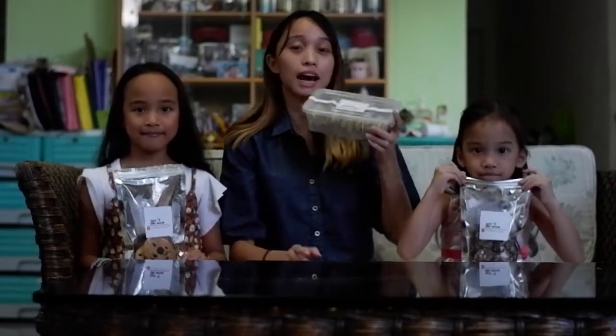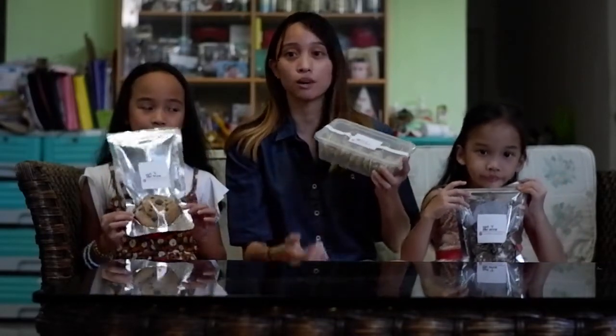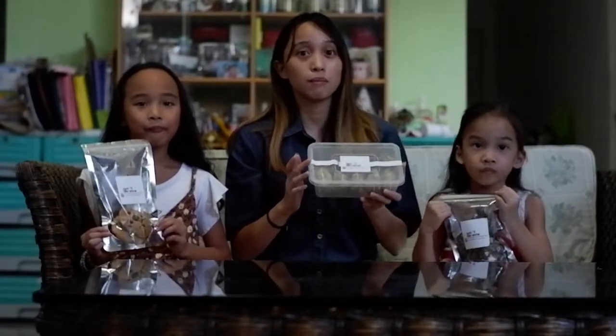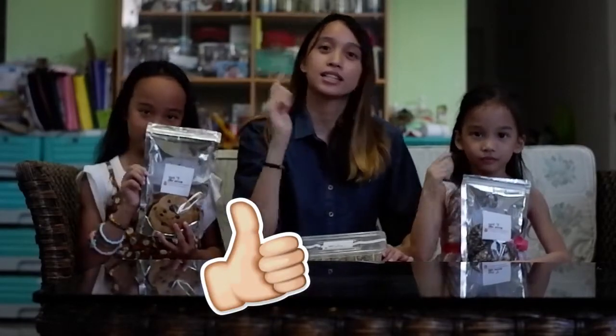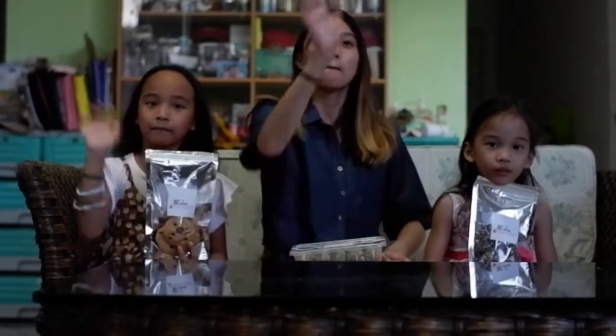So yun guys. If nag-enjoy kayo sa mga kinain namin, don't forget to visit Out of the Oven sa kanilang Instagram page - I will put the link here below. Marami pa silang other flavors. Itong mga tatlong flavors yung pinadala nila sa amin para matikman. I'm super thankful sa kanila for letting me feature their products here on my vlog. Always remember that this is an honest review - kahit ma-sponsored, I will always say my honest review. If you enjoyed this video, don't forget to hit that like button, share this video, and comment below kung anong food na naman yung gusto nyong itryin namin. Don't forget to also subscribe on all my social media platforms. See you again on my next video. Bye guys!